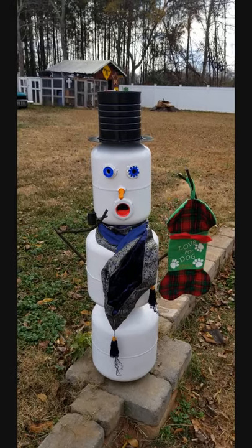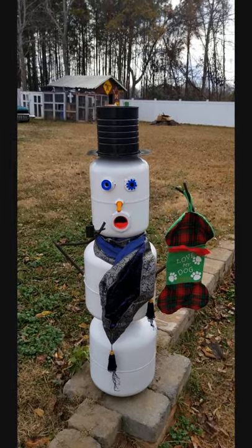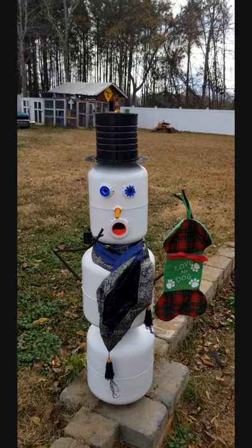Hey guys, welcome to an all new video with Matt. Today I'm going to show you how I made this awesome snowman decoration, but first you're going to need a few things.